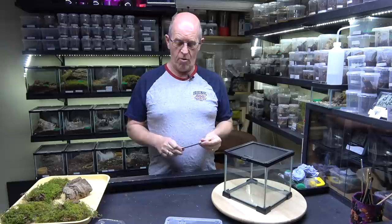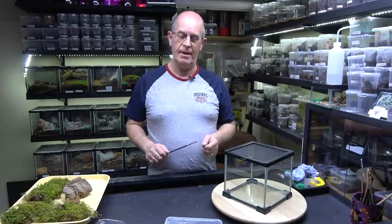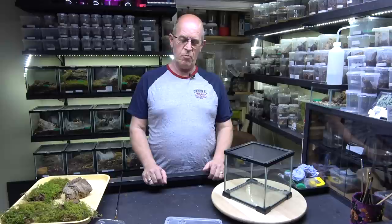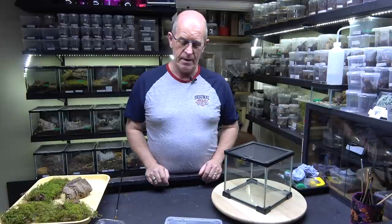Hello guys, welcome back to the Beastie Room. We are going to do a rehousing of a spider that I really do like — this is the Ephebopus murinus, which is the skeleton leg tarantula. Now these are a new world spider but with a bit of an old world attitude. They really are quite a feisty spider. Generally we would not class our spiders as aggressive in any way — they are defensive, and these guys show you defensiveness to its ultimate.